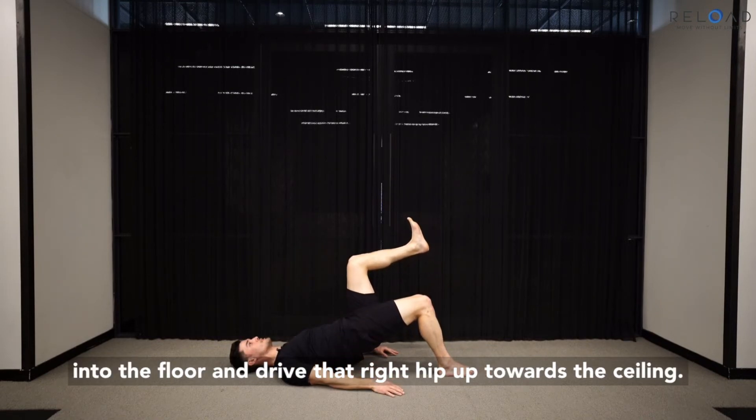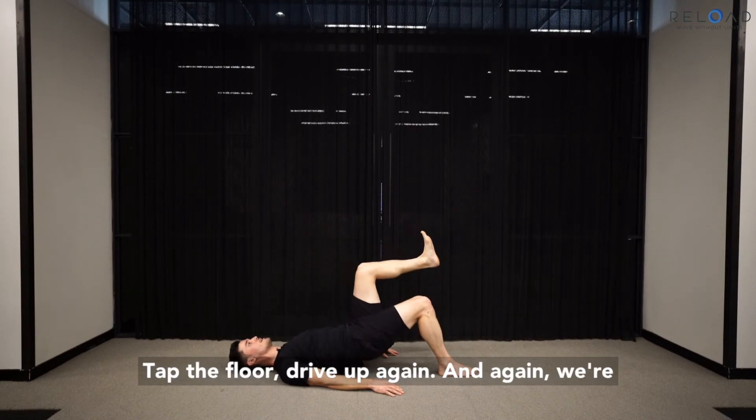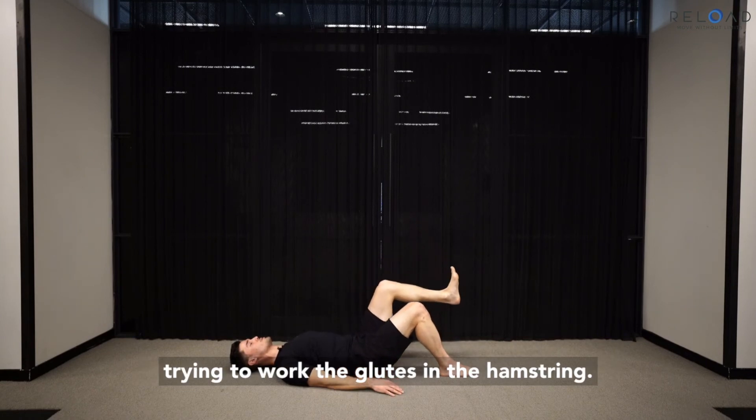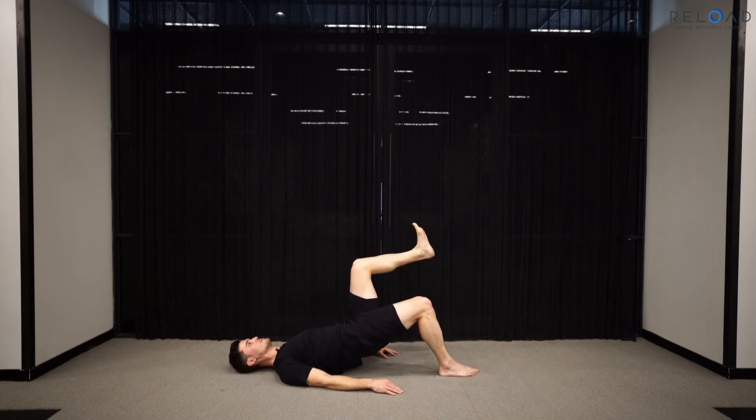Drive that right hip up towards the ceiling. Tap the floor, drive up again and again. We're trying to work the glutes and the hamstrings until you feel like you can't do any more with good form.